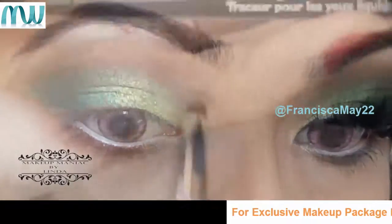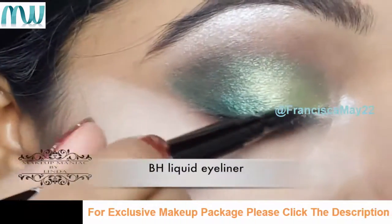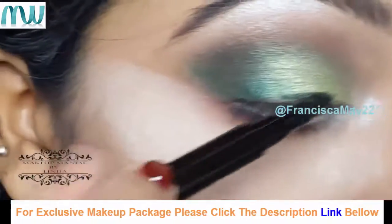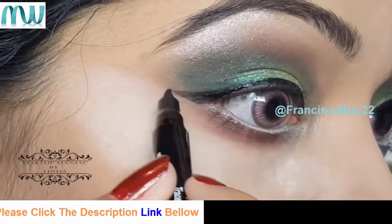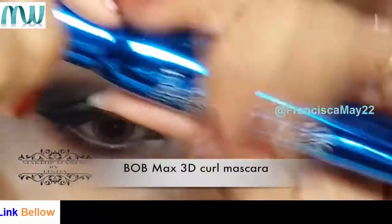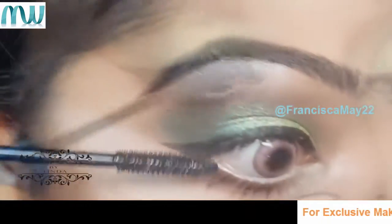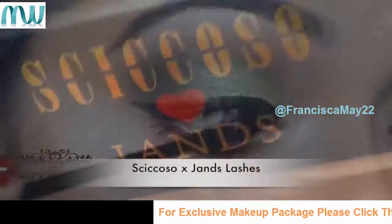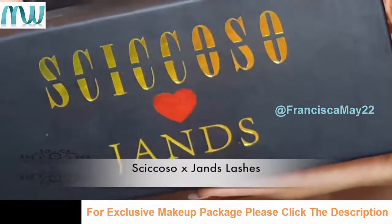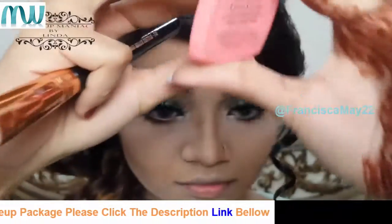Now I'm going to use my BH liquid eyeliner felt tip pen to line my eyes. After that I'm using my BOB 3D Curl Lash mascara on both my bottom and upper lashes. Then I'm using a recent release — the Jans and Skik collaboration eyelash — and I'm going to apply that off camera.